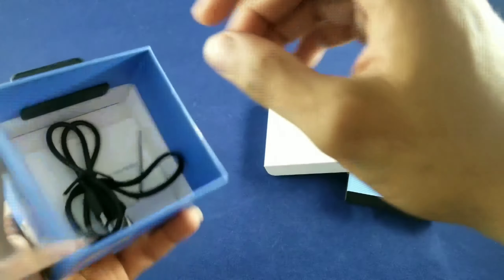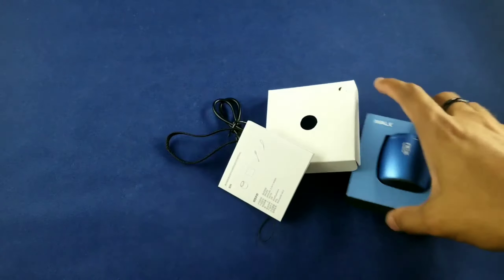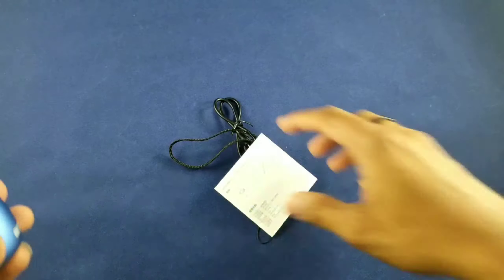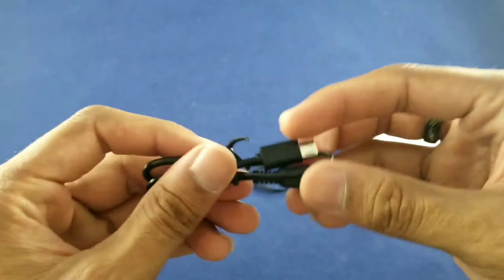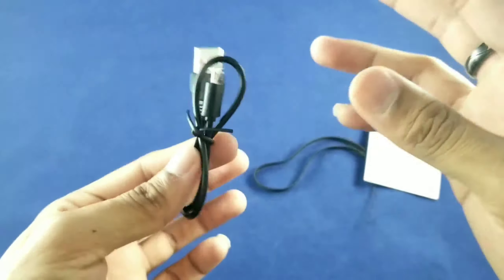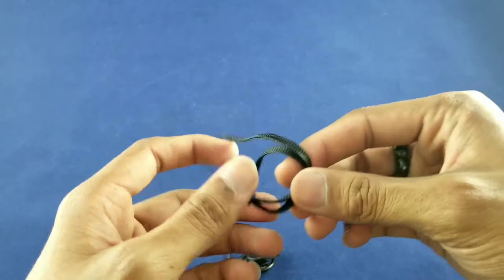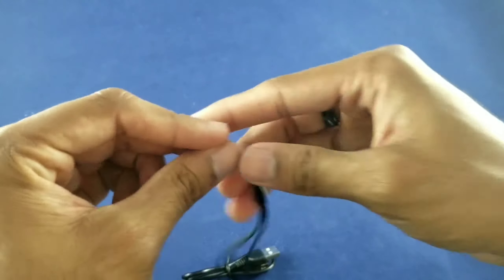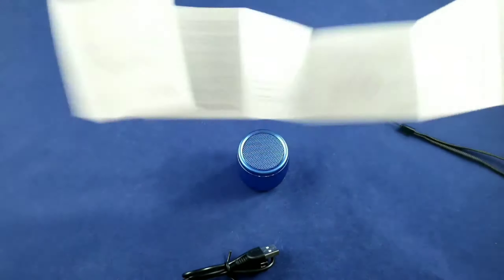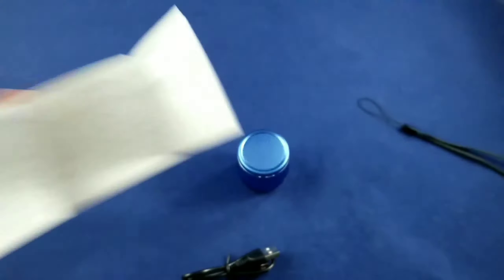We have the speaker, and let's get all these little bits out. We get our charging cable which is a micro USB — pretty standard for these portable mini speakers. You also have a little lanyard which you can hook to the bottom of the speaker. And of course a quick start guide slash user manual. The speaker is actually pretty easy to set up.